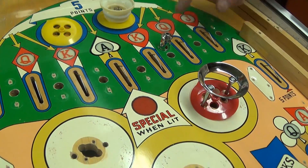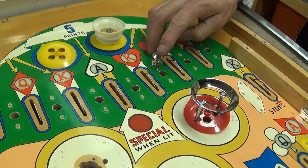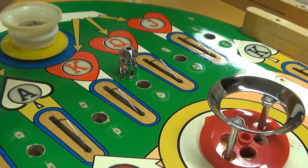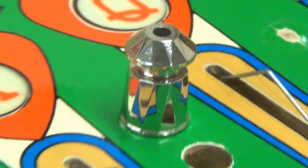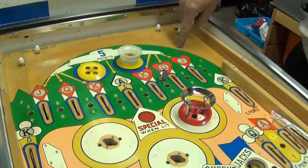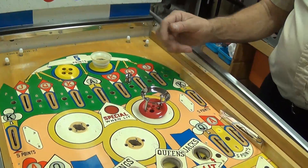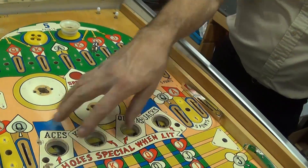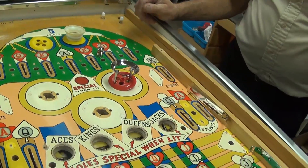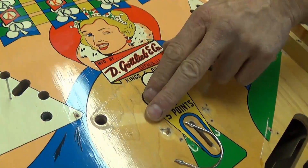This is probably the most collectible Kings and Queens in a lot of people's opinions — it's a steel post machine with two-piece steel posts, and there are a lot of them on this game. You can count them: two, four, six, eight... sixteen just here, then two more. Of course somebody varnished this and you can see where they didn't get under the flipper bats.